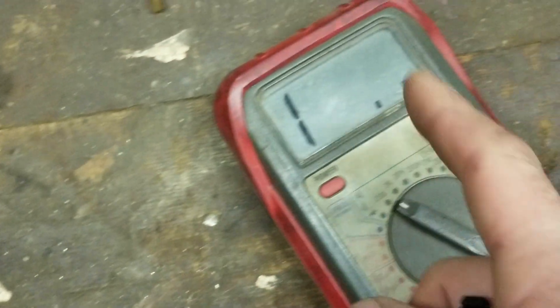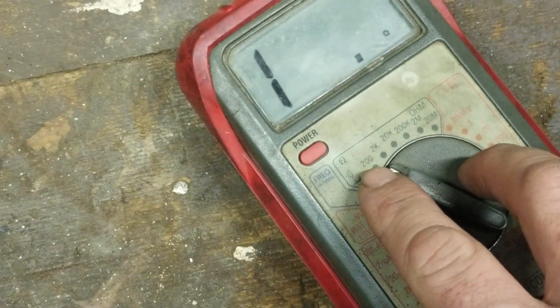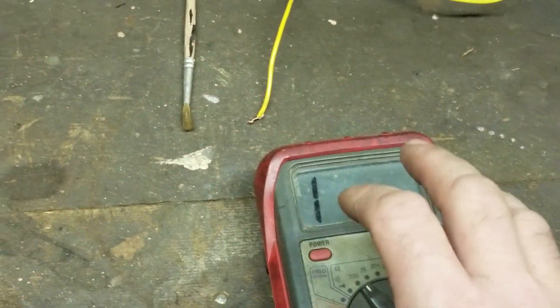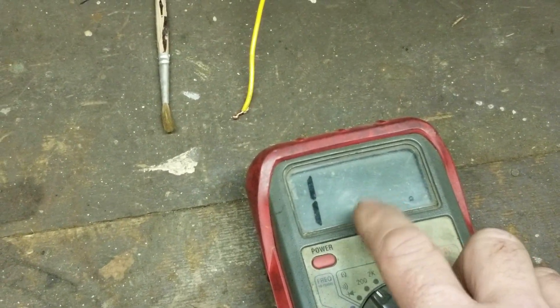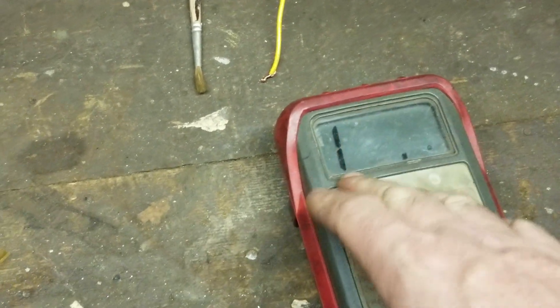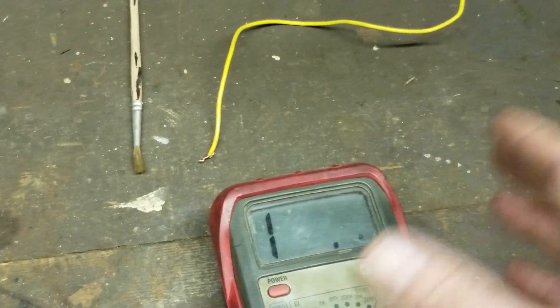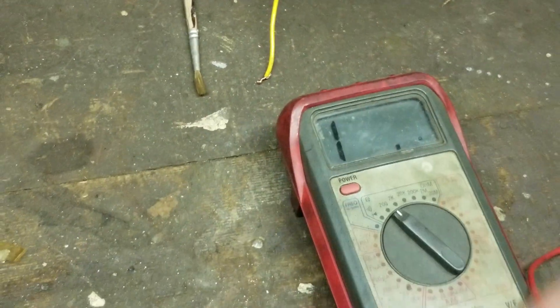We're going to show you how to check your points using a multimeter. Remember: five ohms is the enemy — we want under five ohms. I have my multimeter set to 200. A lot of people do videos on this and don't tell you about the settings on the multimeter. We want under 5.0 ohms. Anything over five ohms — actually I'll say four ohms because that'd be a short or close to it. I like readings in the ones and twos.